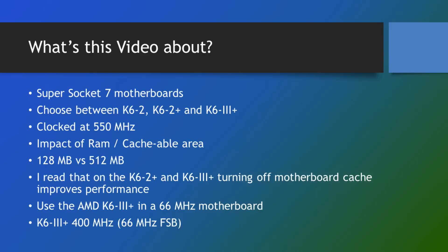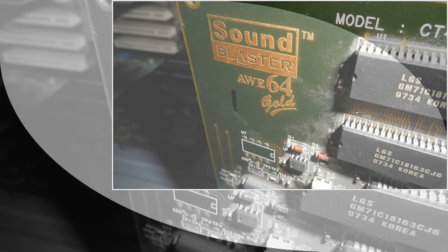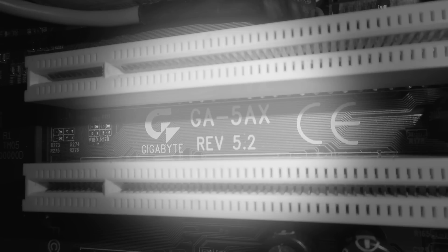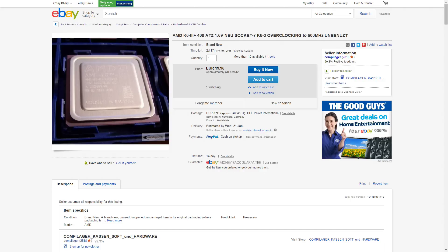Lastly I'll throw in another benchmark option. Not everyone has a Super Socket 7 motherboard, but even if you've got a motherboard that only supports 66 megahertz, many of them actually support the AMD K6 III Plus. You might be thinking: how does that compare? If I only have a 66 megahertz motherboard and I put in a K6 III Plus, how much slower is it compared to a Super Socket board running at 100 megahertz frontside bus? I picked the K6 III Plus 400 megahertz. I'm really fond of that processor running at 1.6 volts — huge overclocking potential, draws less than 10 watts, and it can be had for 20 euros. There's a seller on eBay — I have no affiliation with him — but he's got a lot of these in stock. I'll put in the link or a picture in the video.